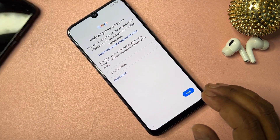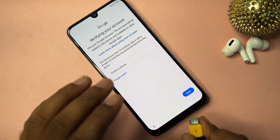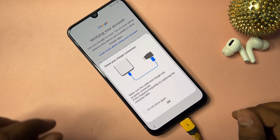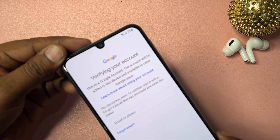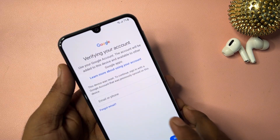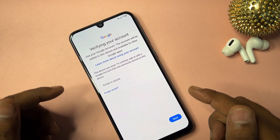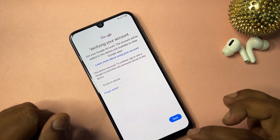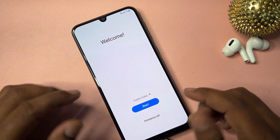First, if your Samsung smartphone is locked, connect it to the charger. When the charging animation starts — as you can see the phone is at 7% and charging — you need to charge it to at least 40 to 50 percent before proceeding.